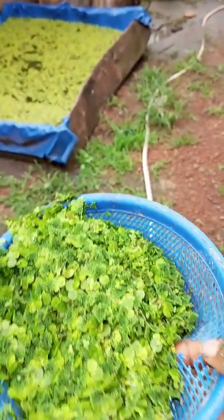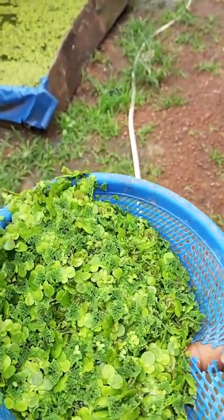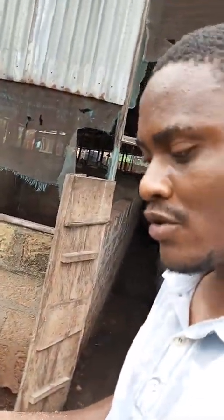The next time I come, remember it's only 15,000 naira. You get 1 kg — you get 0.5 kg, which is 500 grams of this — along with training as well, to help you start your own azolla and duckweed farm.